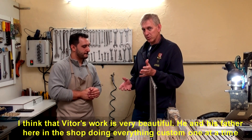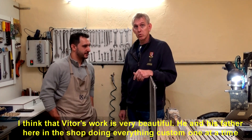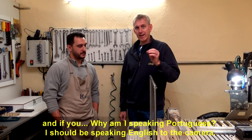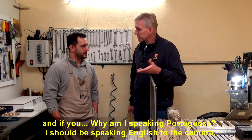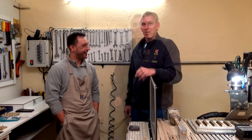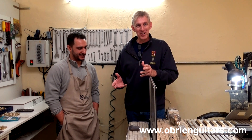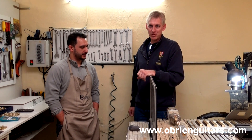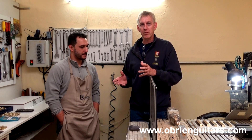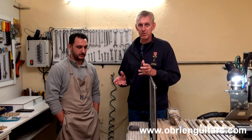I think the work that Victor and his father do here in their workshop is really beautiful — everything custom, made to measure. Robert jokes that he needs to remember to speak English for the camera rather than Portuguese. If you ever find yourself in Sorocaba, Brazil, be sure to drop by VS Tuners and see Victor and his father. They do all of this work entirely by themselves, and it's very beautiful, artistic, manual work.